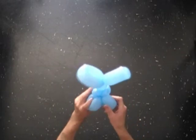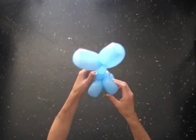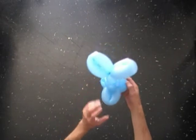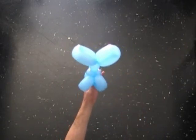Congratulations! You have made the dress. Here is the back view, the side view, and the front view of the dress.